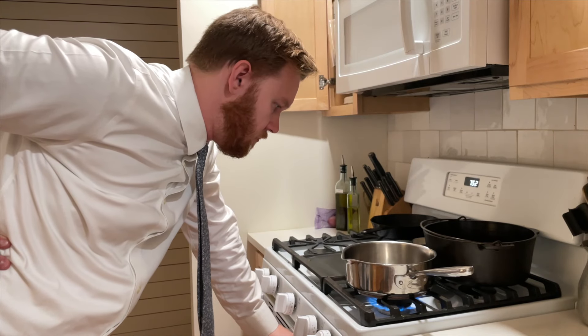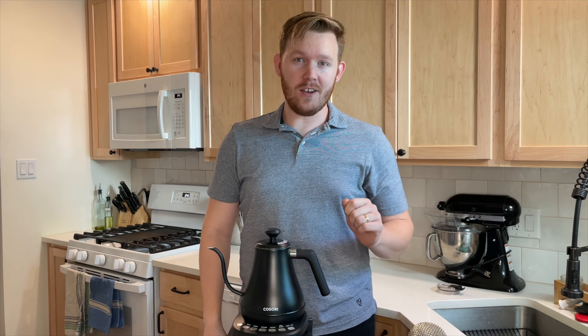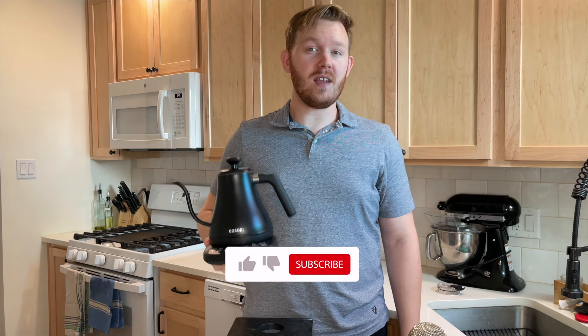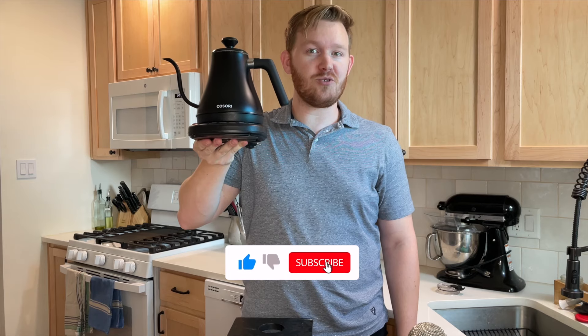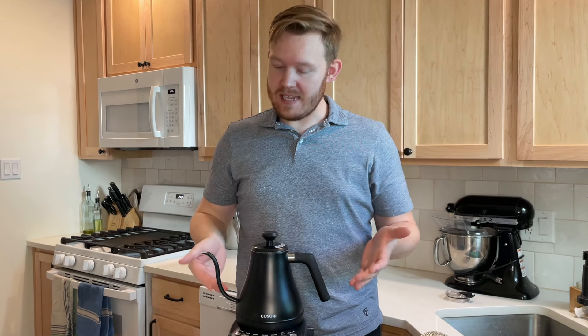There's got to be a better way to boil water. Today on Gozer Hot List, we're reviewing the Kosori gooseneck electric kettle. Let's talk about the design for a minute — I think it looks very pleasant sitting out on a counter.